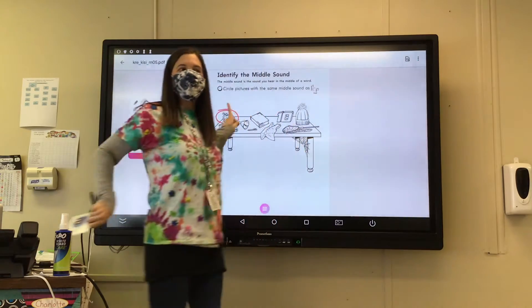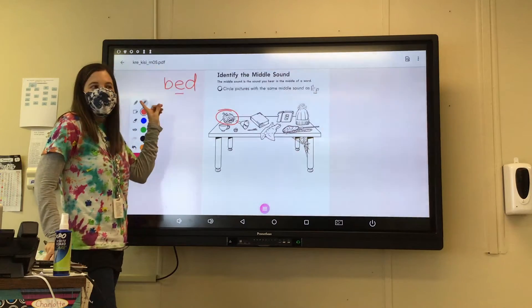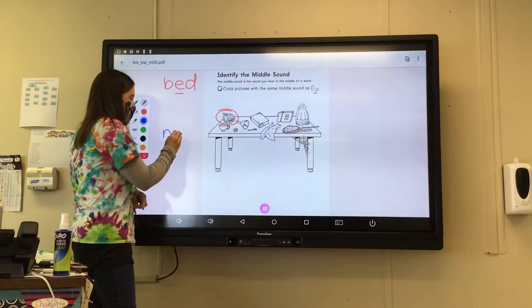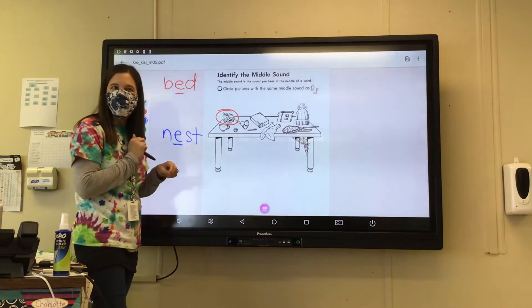But we're looking for the middle sound E-E-E, like 'bed.' We have said 'nest.' When we spell nest — N-E-S-T — you hear the E? Okay, so we circle nest.